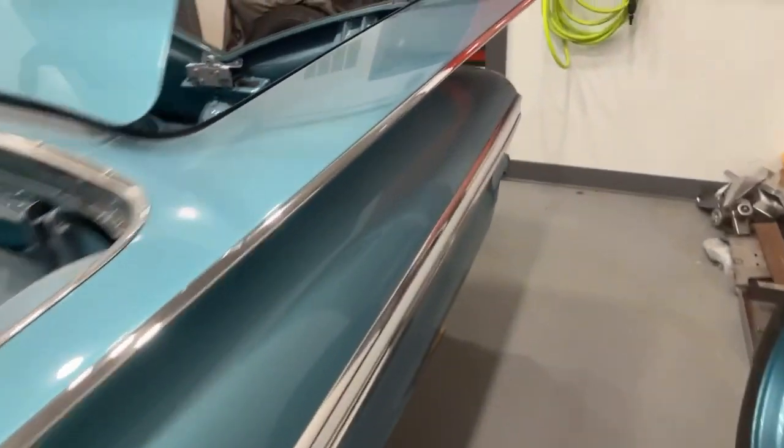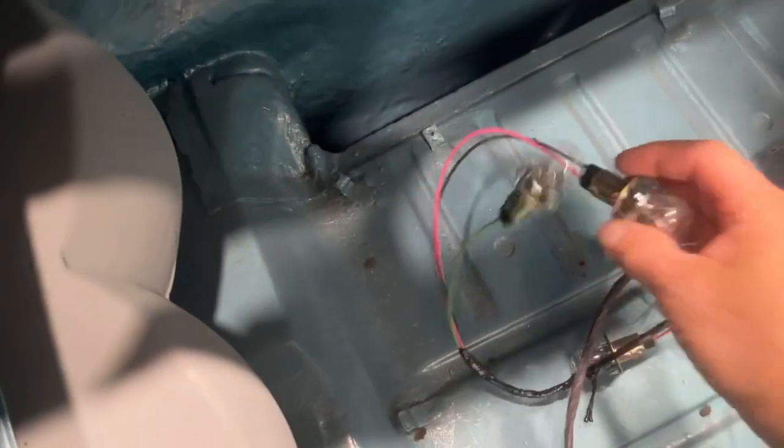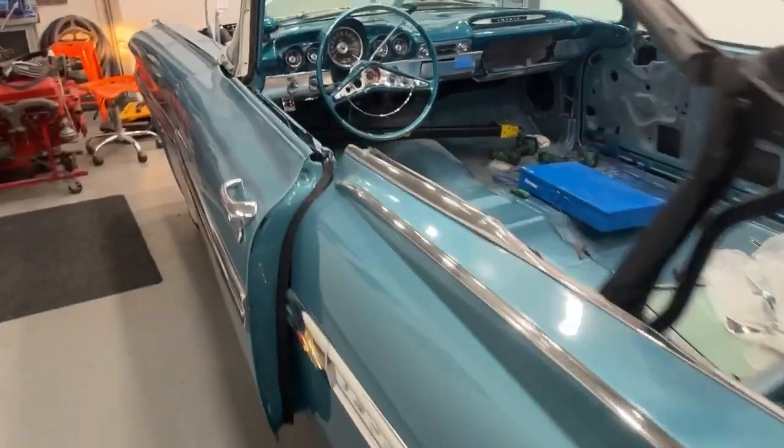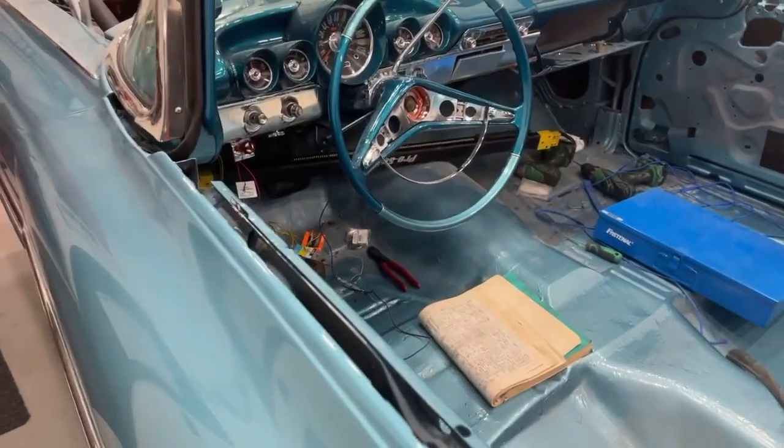We do have taillights. I don't have the bulbs into the housing yet because I need to adjust the housings over, but we have the bulbs here. If you take one of these bulbs and hold it up to the bolt here, you can see it'll light up because the housing grounds the bulbs. So I know that we have headlights, taillights, and brake lights. The hazards are working, so we have the hazard lights.